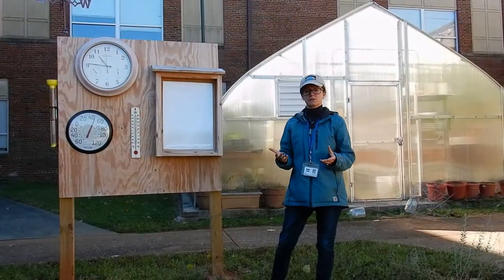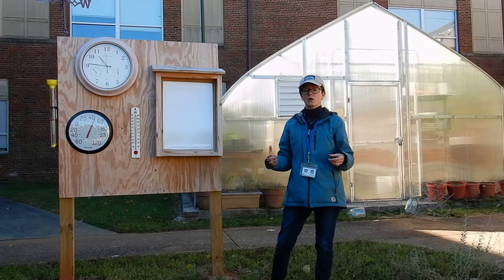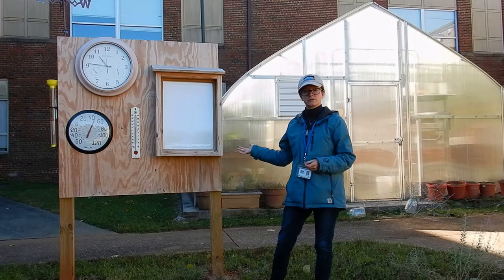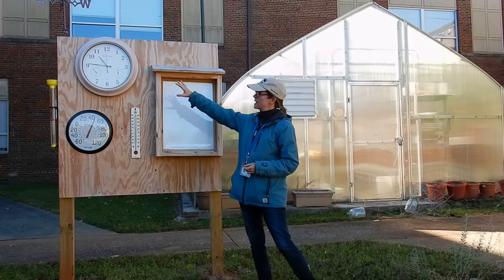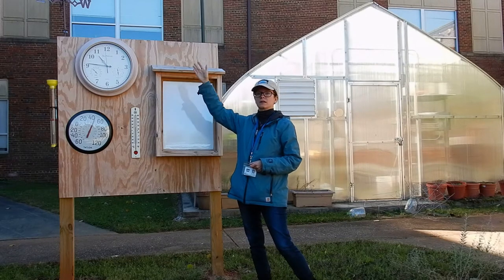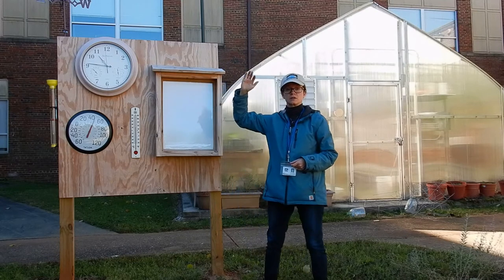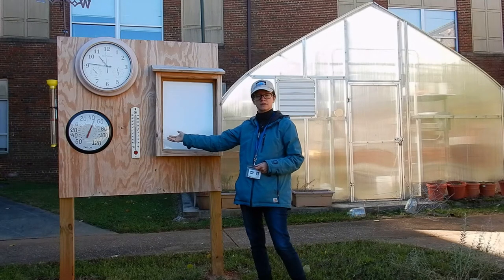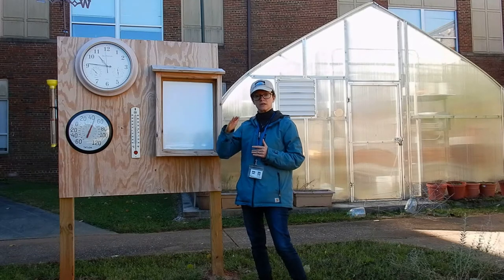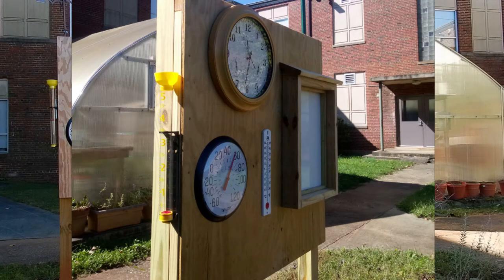During the second year, after we got the Monarch Way Station the way we wanted it and the size it needed to be, we decided to add a weather monitoring station. With this station you can check the time and look at the way the sun is moving and what time it's going to be at a certain location. We also added two different types of thermometers so you can check the temperature and students can get used to reading it different ways. We also added a rain gauge so students can check the rain.